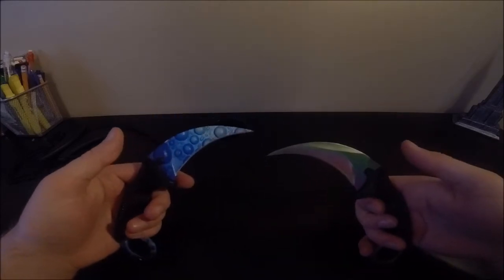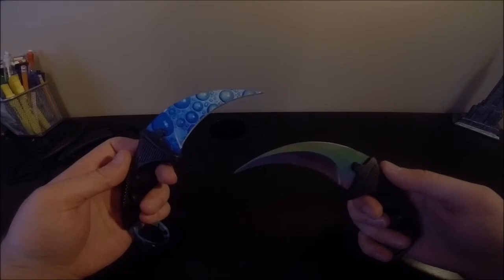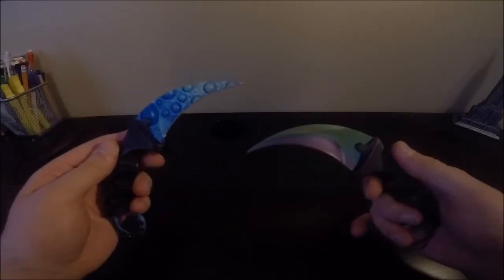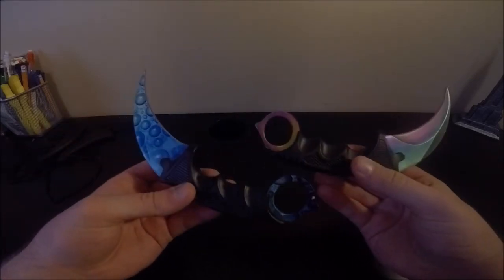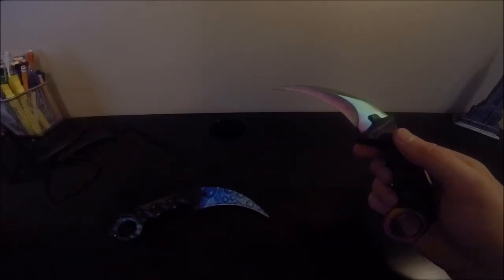Beautiful. Alright, well those are the two knives. I'll probably end the video here because I don't have anything else to say. Yeah, thank you guys for watching — these are my two beauties. Thanks for watching and peace.